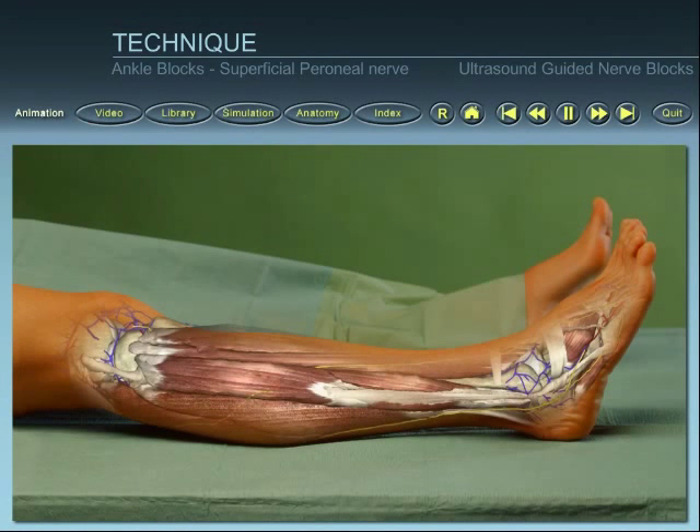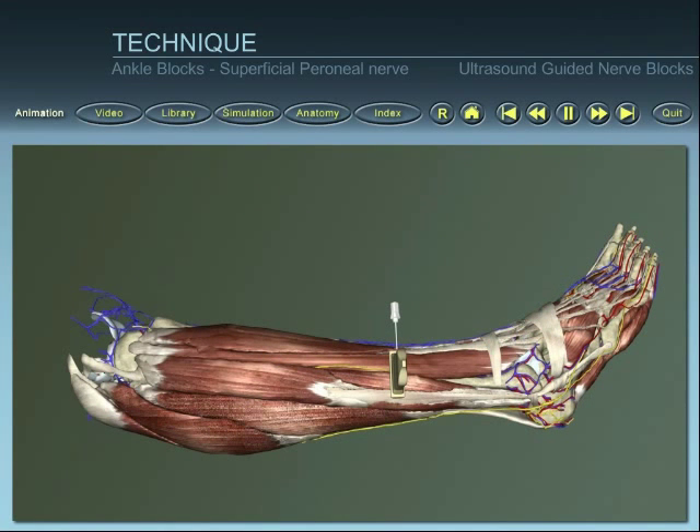Position the patient and identify superficial landmarks. Place the ultrasound probe on the skin.